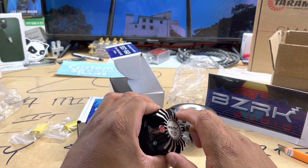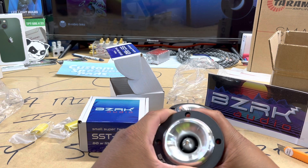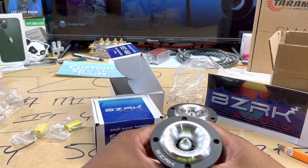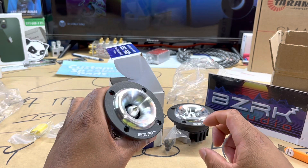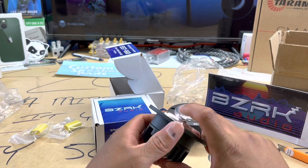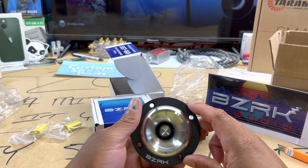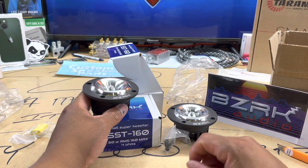These are 80 watts of pure sexiness. It doesn't explicitly say whether these are neo, but I know for doggone sure these are neo tweeters due to the magnet right here — once again, the SST-160. I highly, and yes I do mean highly, encourage y'all to take a look at these things. These are supremely sexy. At the end of the day, I'm going to have to go ahead and put them in a car — I gotta get a listen on these things.